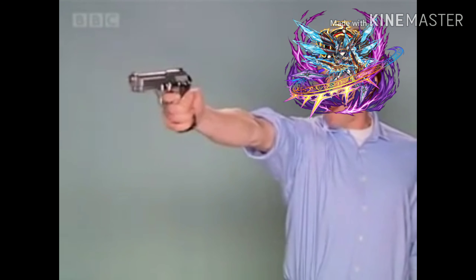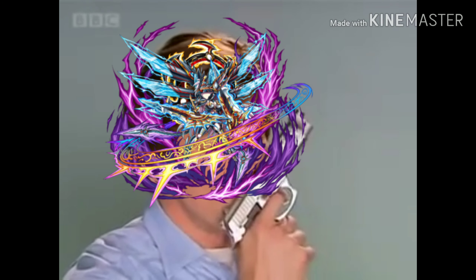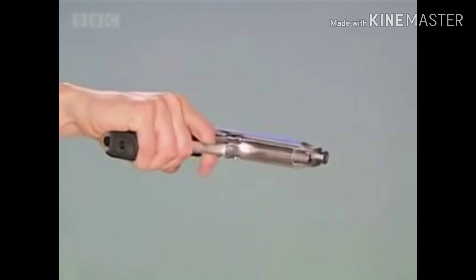Grubby tiles. Bang! Bang! Bang! I love you Kitchen Gun! Rusty taps. Bang! Bang! Bang!